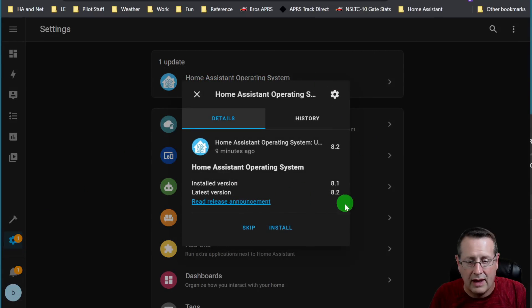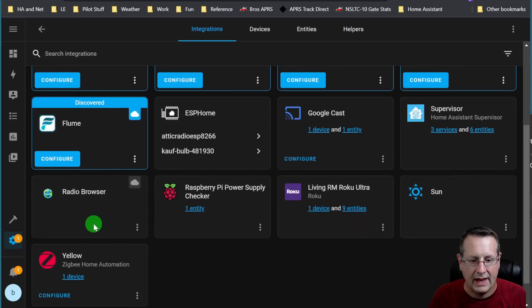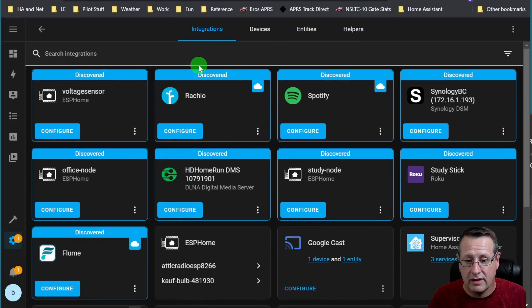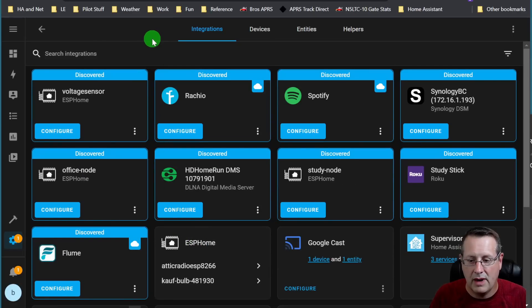We actually have an update available — when this was shipped a couple of weeks ago it had version 8.1 installed and it's ready for 8.2, so I can go ahead and install that. We have notifications: 'Discovered new devices on your network.' This is the beauty of it — all of these devices it has now found on my network that I can set up straight away without having to do anything else other than configure them. Then you have all these services available to you already.